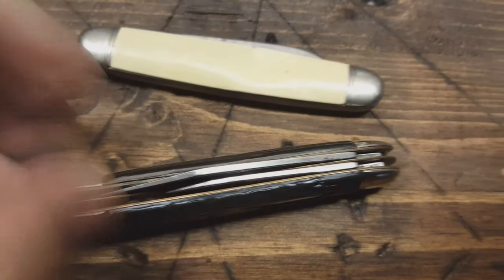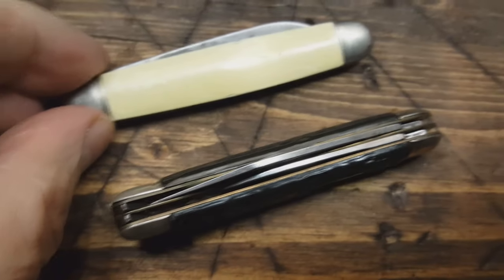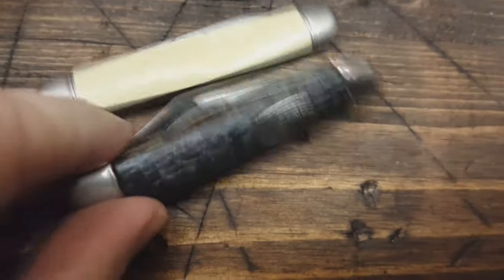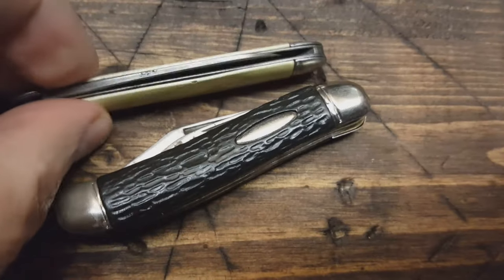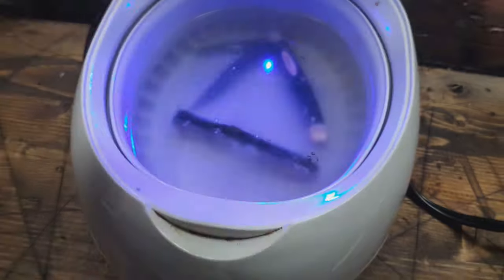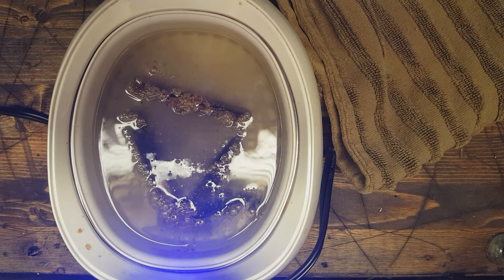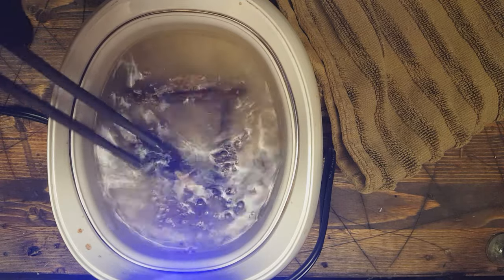I took them out and I'm all done with the pocket knives — they look pretty good. The lettering came off here though. No, I'm just kidding guys, these are some different pocket knives. I wish they turned out like that — I just thought I'd mess with your brain a little bit. To be continued, the other ones are over here, still sitting in there. It definitely looks like we've got some gunk floating up to the top, so something's going on. Let me pull these out and see what happens.